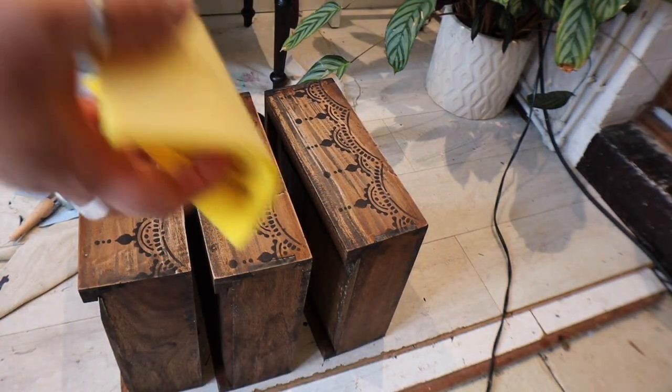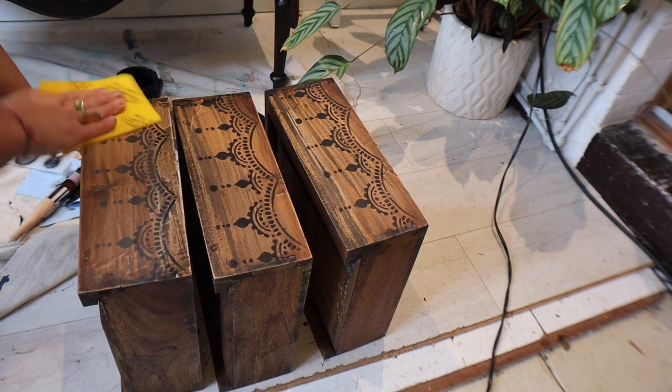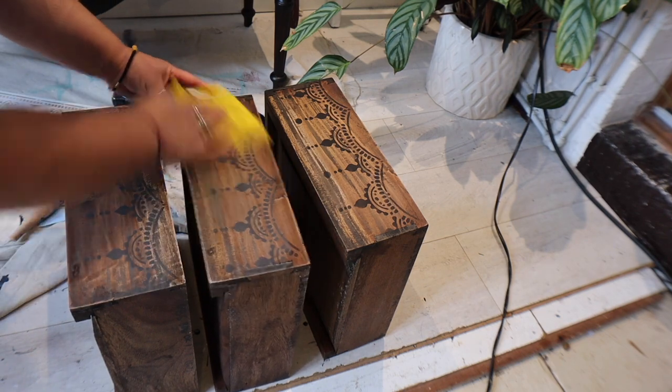You can see here that I've continued that design across the sides of the other drawers. I'm just distressing it slightly with a RadPad sanding sponge to be in keeping with the rest of the piece.